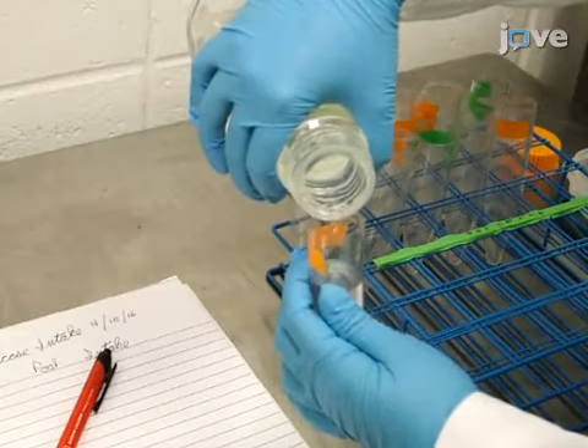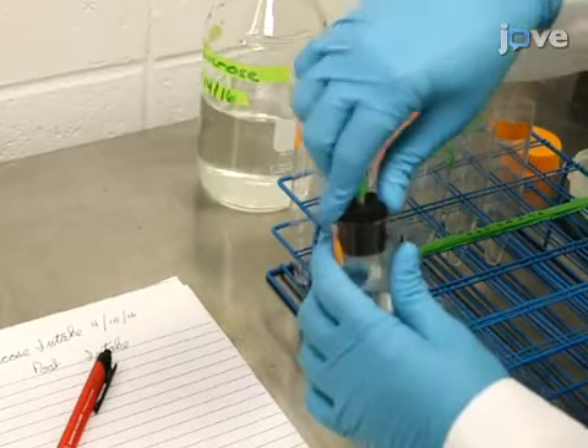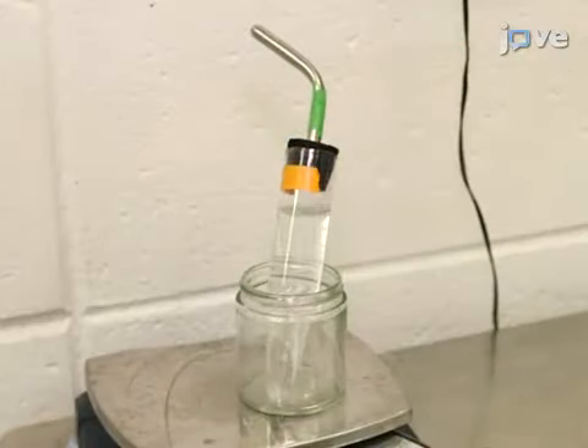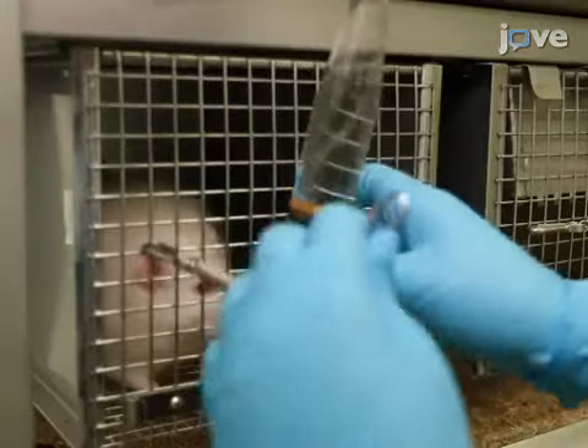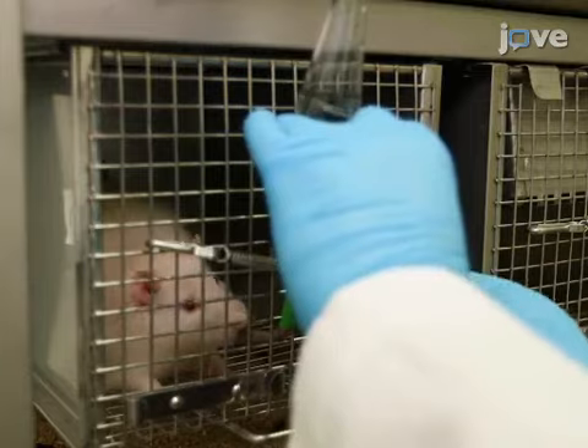To set up the apparatus, use a calibrated centrifuge tube with a rubber stopper and a 45-degree angle metal sipper tube to provide an accurate measurement of the solution presented to the rat. Secure it to the home cage by a taut metal spring to allow visibility of the calibration.